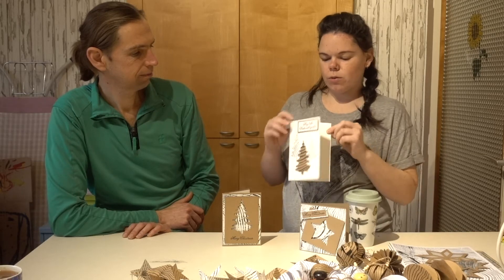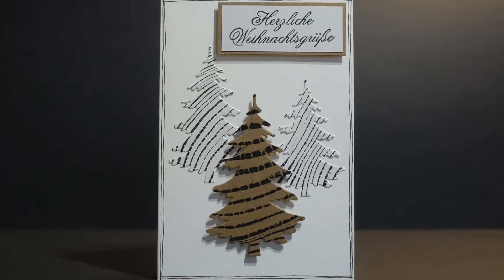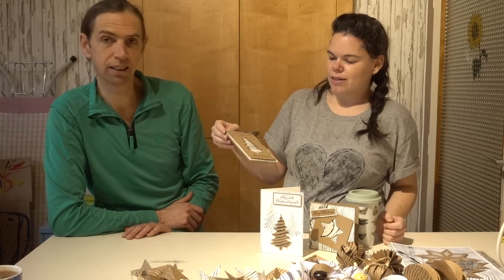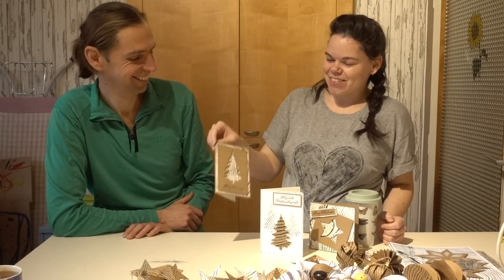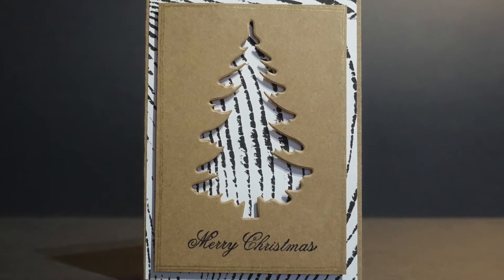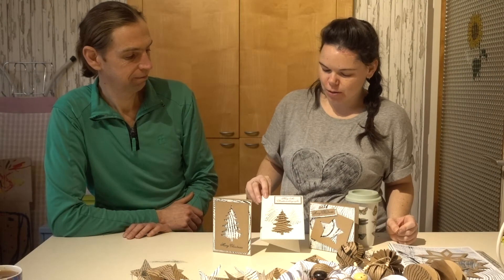It's a bit different because it's square. This one's nice — very, what did you call it? Elegant. Elegant, because it's quite simple. And this one here I also did quite a simple design as well, using my new tree cutting die for my Sizzix machine. I'm really happy with the shape of that one.